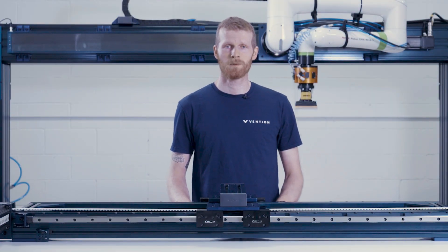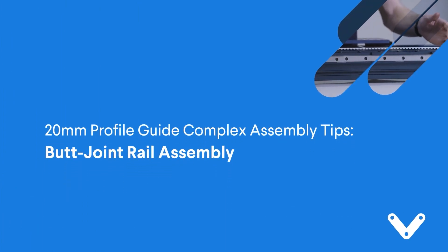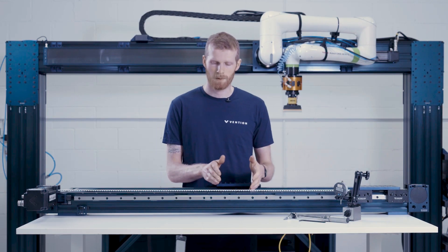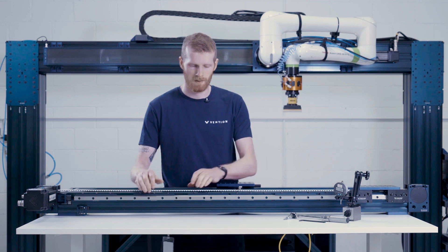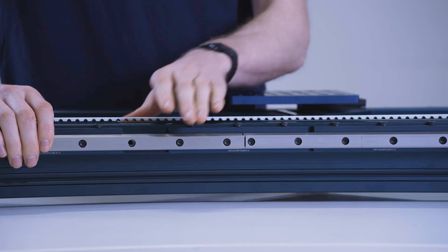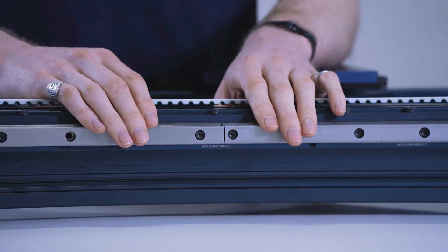Hi and welcome to this video for tips and tricks on complex installations of the 20 millimeter profile linear guides. My name is David McCaddy and I am the team lead of the mechanical engineering design team here at Vention. In some of your assemblies you may require guide rail lengths that are longer than the lengths we offer. In those cases, luckily the guide rails are butt joinable, and these instructions are going to give you some tips and tricks for being successful with that installation process.